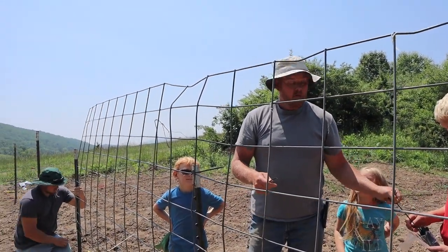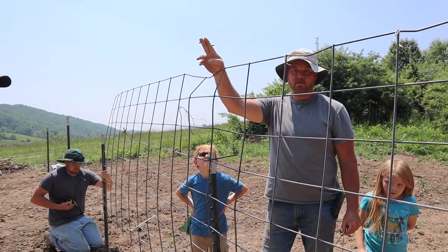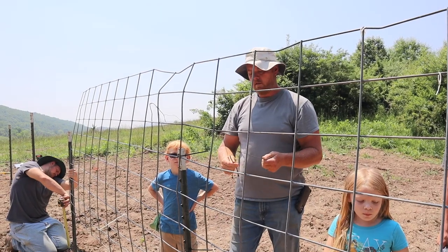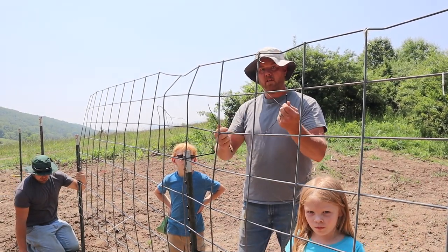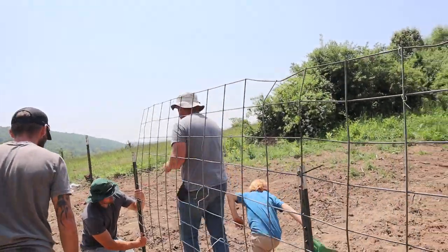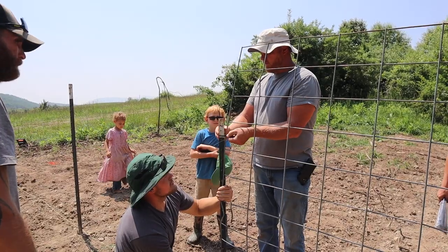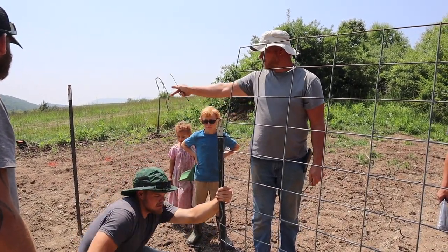When we secure our tomatoes to the trellis, we use zip ties again. I can make them however long I want — I can connect a couple of them together for a big bushy part of the tomato, or tighten them all the way down. You can put these together to make them however big you want and it works really good. We do the whole row like this, then we'll do the next cattle panel and overlap it.